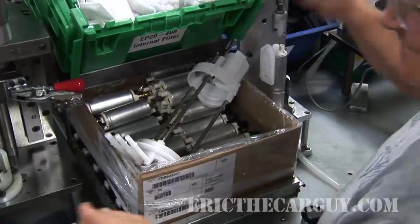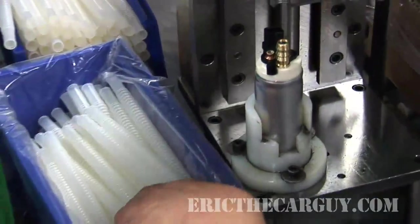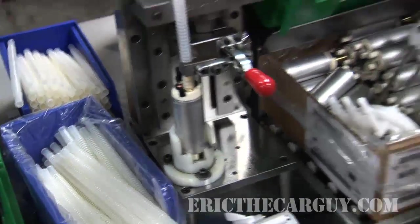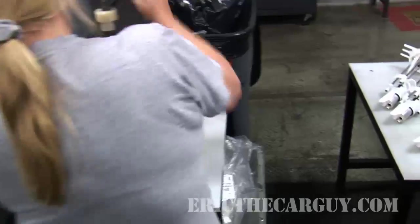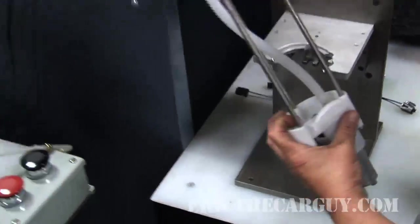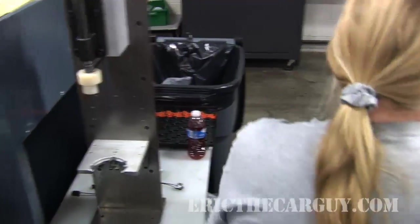She also puts a new pump in the press and installs its outlet pipe the same way as before. Jumping back to the assembly that has just been leak-checked, she presses the pump into place and installs its electrical connector. After that, the unit is passed to the next worker for further assembly.